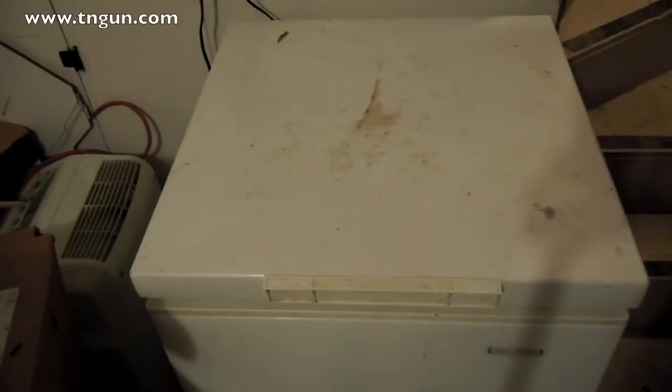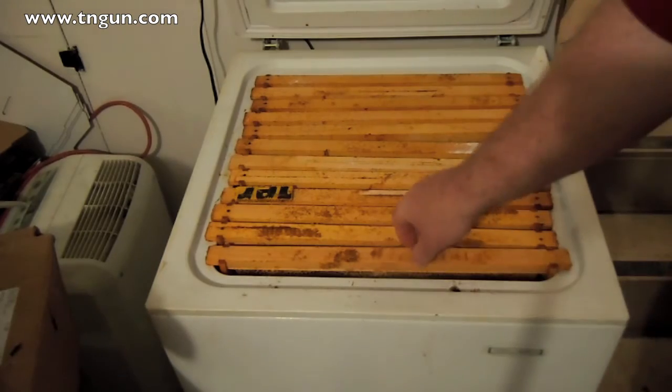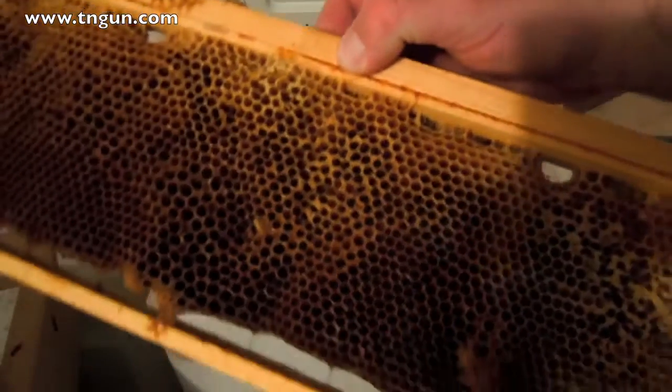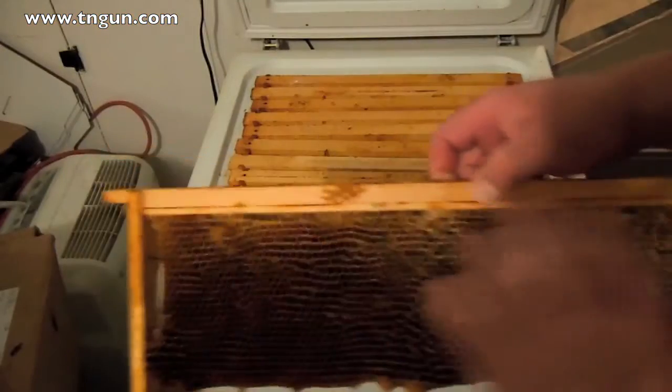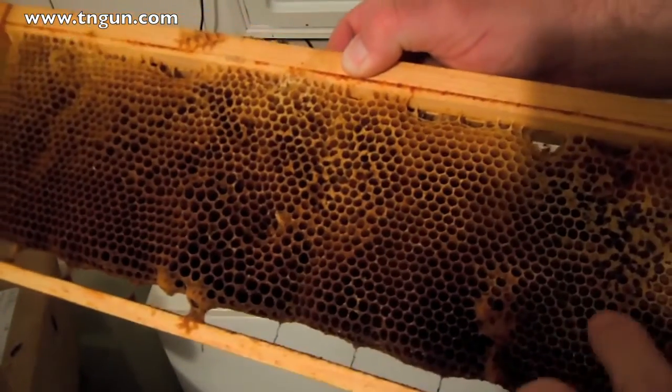Here's my basement freezer. This is one way of killing wax moths — freezing the frames. On the internet it'll say a couple of days, but our state apiarist was at a class the other day and he was telling us it could take significantly longer — 10 days, 15 days or so — just depending on the temperature. I took all the frames out, put half of them in the freezer, and the other half I'm going to show you another method of killing the wax moths.